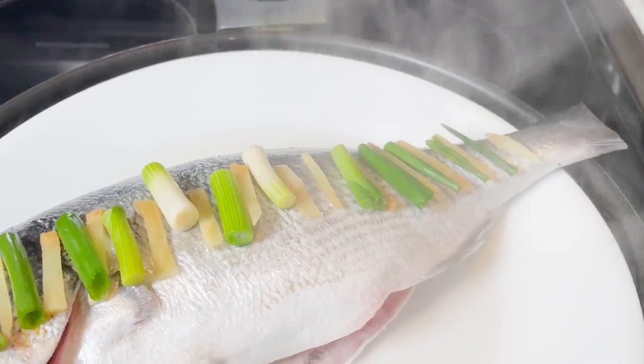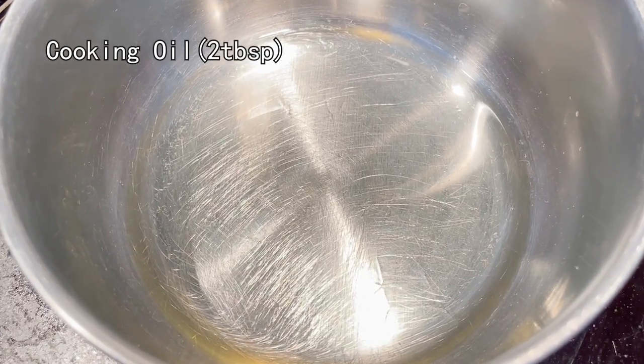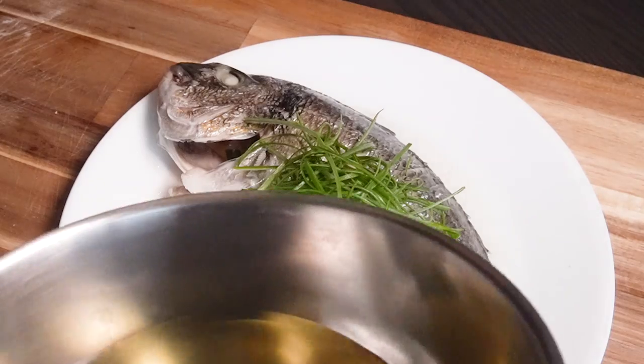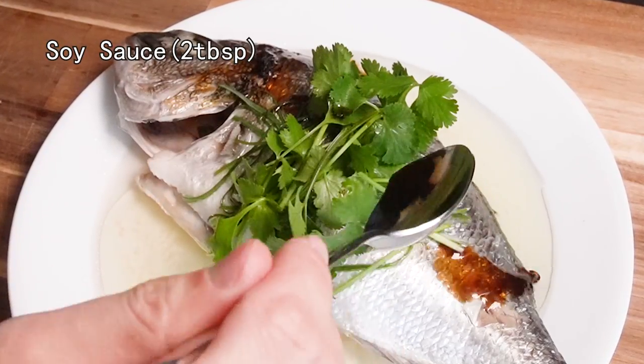Time's up! The fish smells so good. Get rid of the ginger and scallion. Now heat some vegetable oil until it smokes. Lay the scallion threads on the fish, then pour the heated oil onto the scallion. Garnish some cilantro.